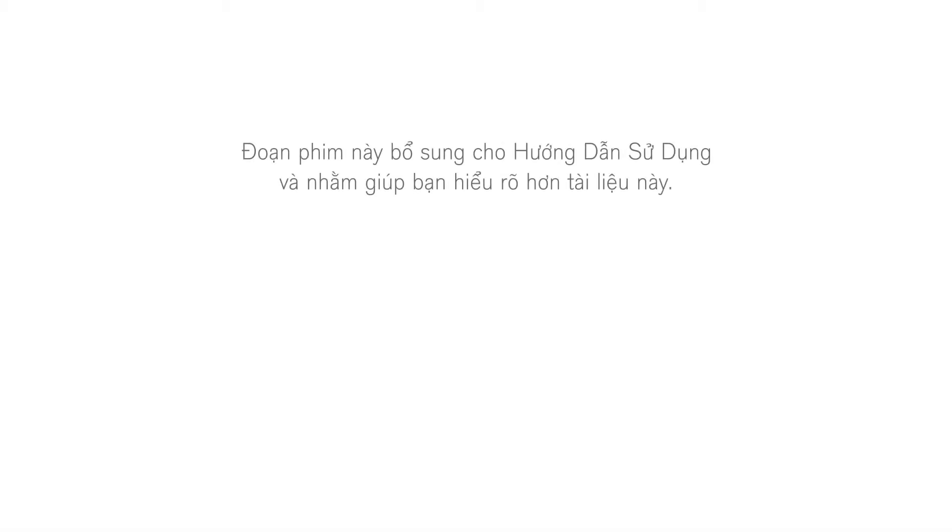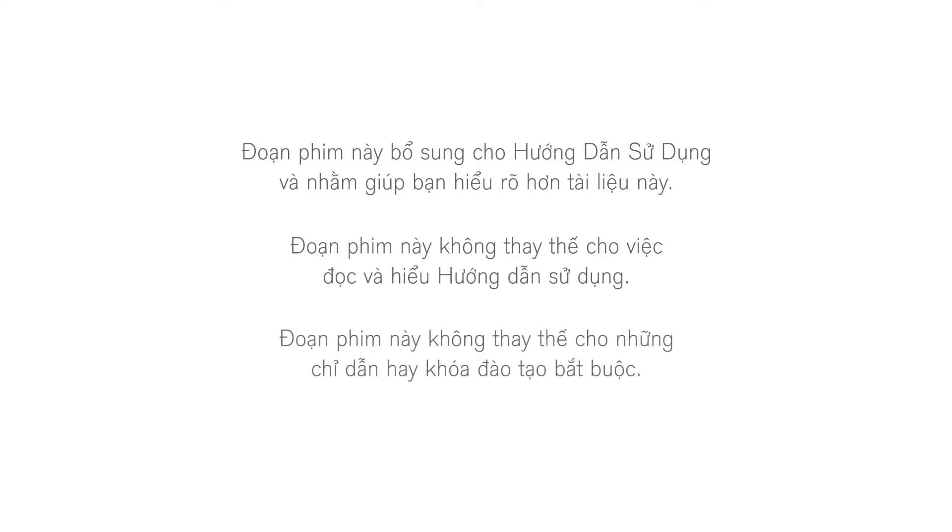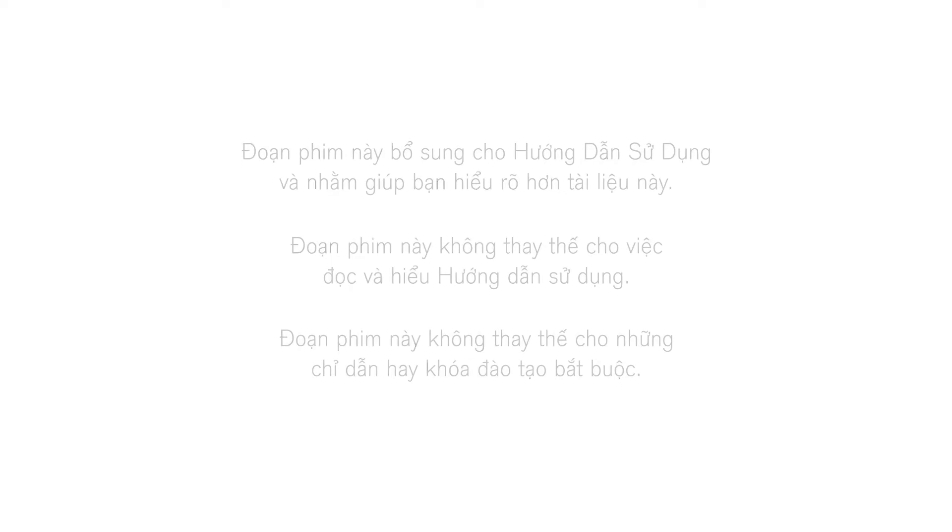This film supplements the instructions for use and serves to aid understanding. This film is not a substitute for reading and understanding the instructions for use. It is also not a replacement for mandatory instructions or training courses.